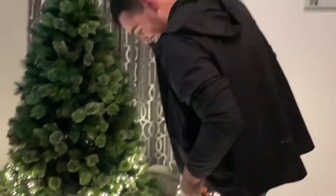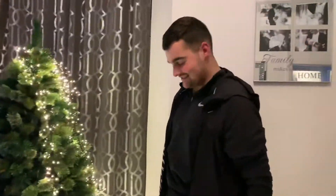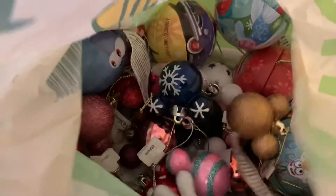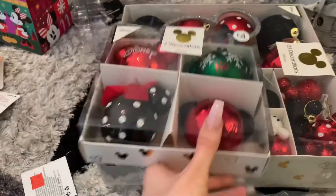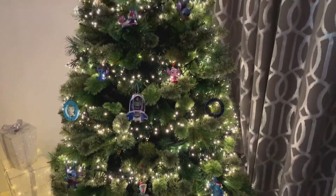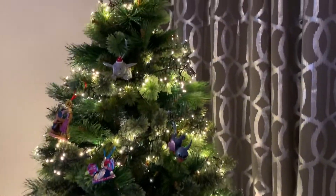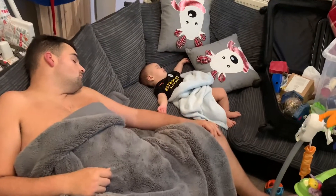And we've got lights everywhere. We will try the lights for the fifth time. I don't think it goes like that. So I've started putting some of the Disney decorations on, and I've just looked over — Jack was helping and Jack and George are both fast asleep.